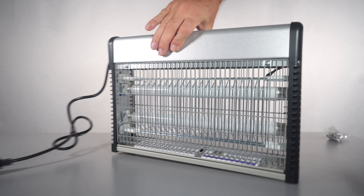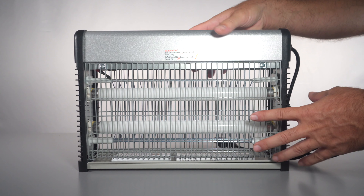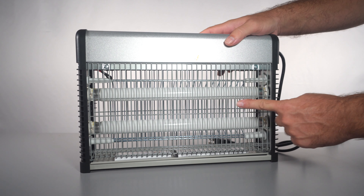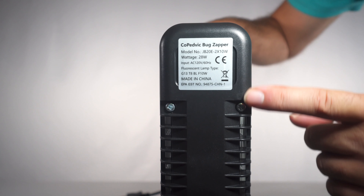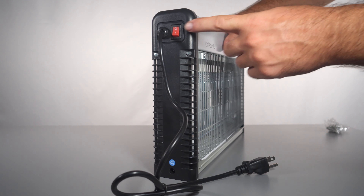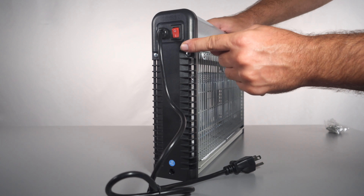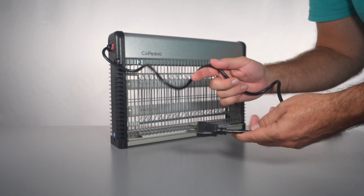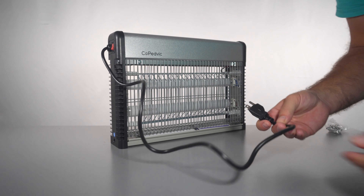I like the colors they chose — we've got silver, then a gray color, and then black on the edges. On the side we have some info, basically everything we've seen on the box already. On the other end we have the power cable and also an on/off switch.